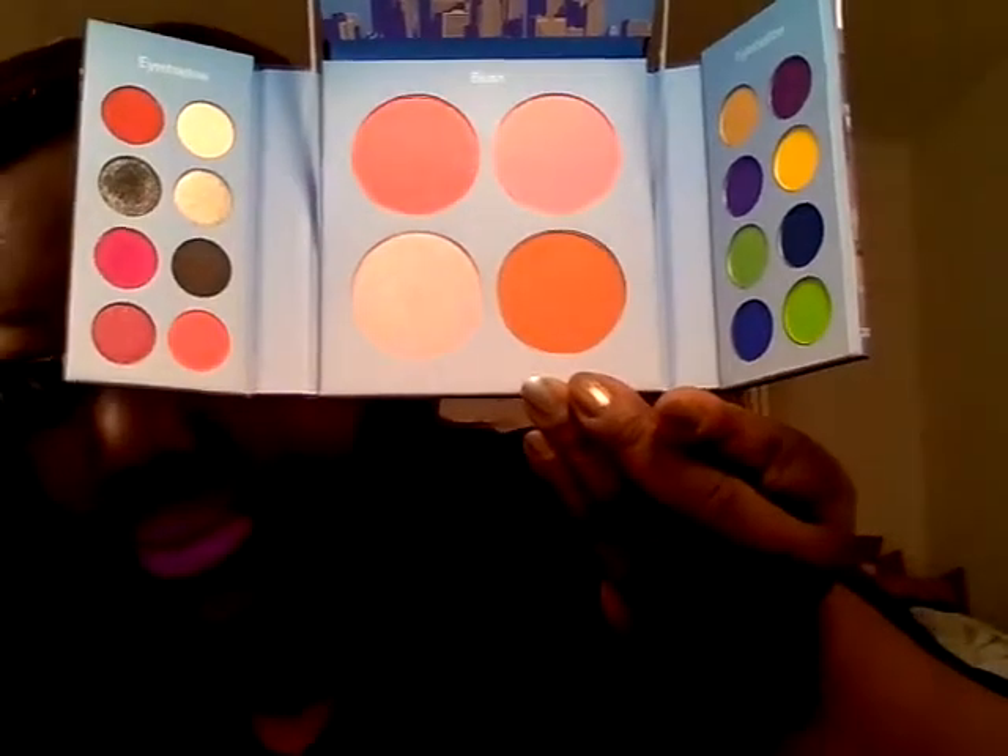Also, this look is featuring a new palette I just got from BH Cosmetics, the Hollywood palette. So I used a lot of the colors from this palette, and you'll see that in the tutorial also.